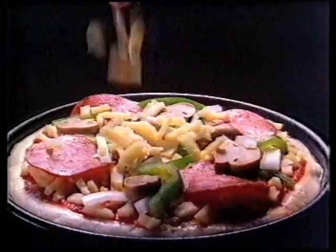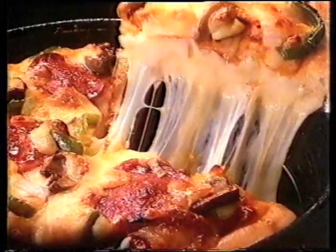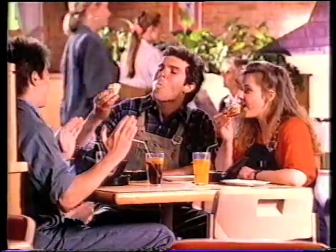I'd like a lunchtime pan pizza and I don't have a lot of time for lunch. The $2.95 lunchtime pan pizza from Pizza Hut — Supreme, Hawaiian, and the Manager's Special. Just for one, just for lunch, in just 10 minutes or it's free.